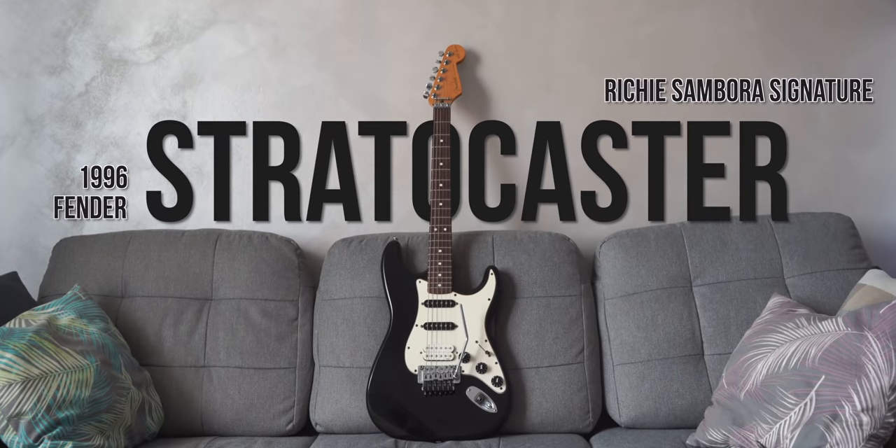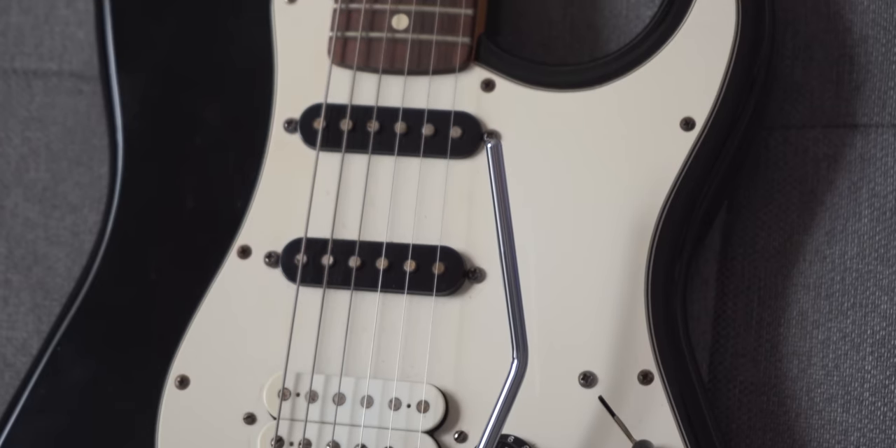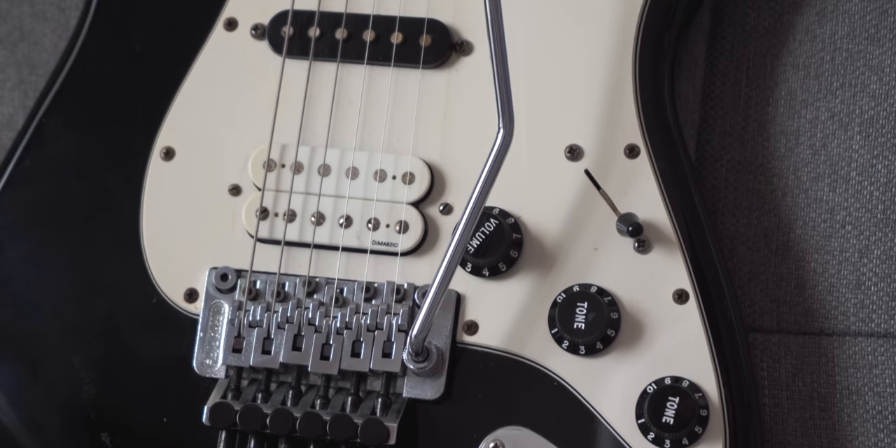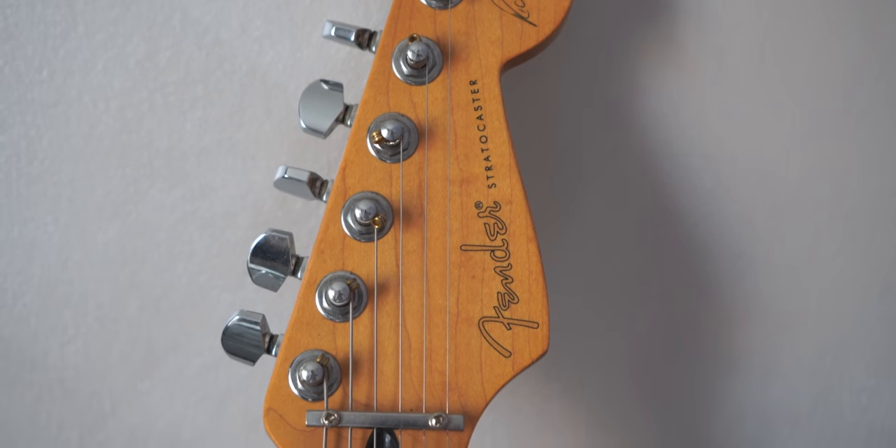Fender Stratocaster Richie Sambora Signature. Despite the strange look for being a Strat, it's all completely stock — with DiMarzio pickups and Floyd Rose. This guitar is from 1996 and it is the oldest guitar I own. It sounds like a Strat, but meaner.